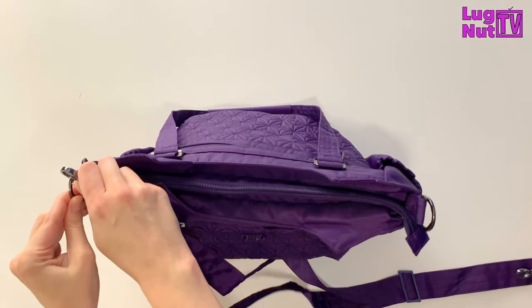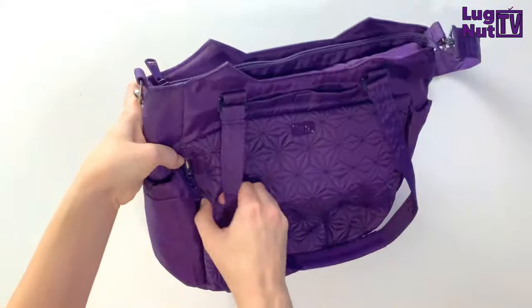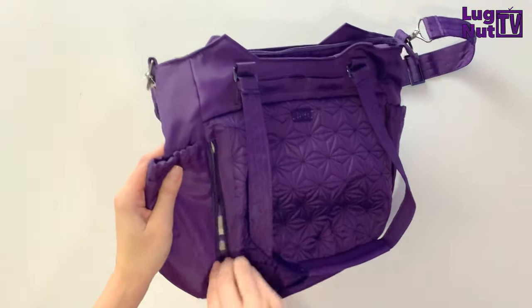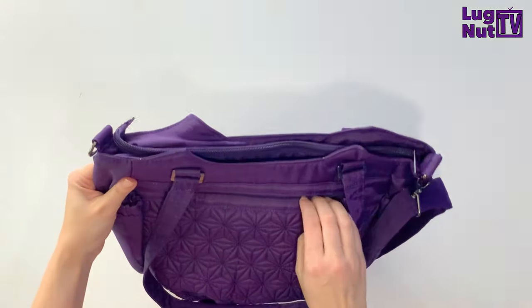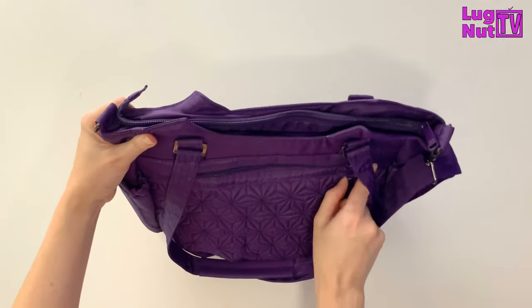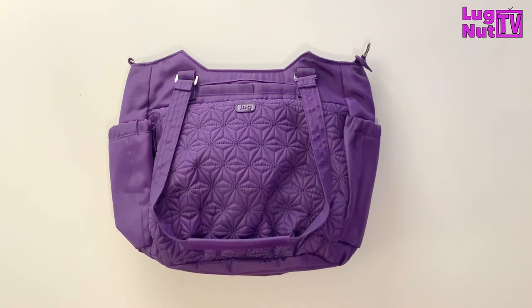This is a personal preference of mine, but I don't normally like wearing a bag crossbody if it has shoulder straps that can't be detached. These straps don't actually get in the way though — I can access all of the outside pockets even with the shoulder straps on, so that is a plus.